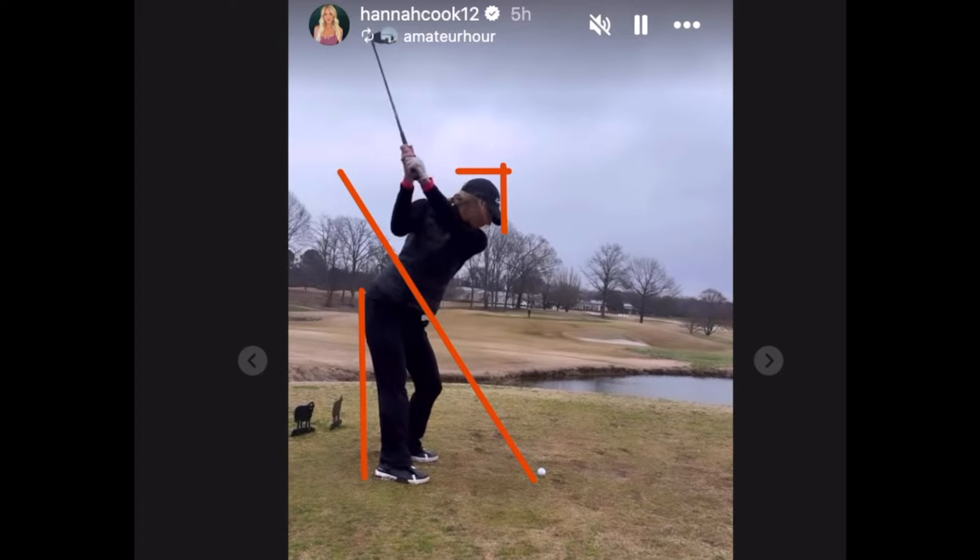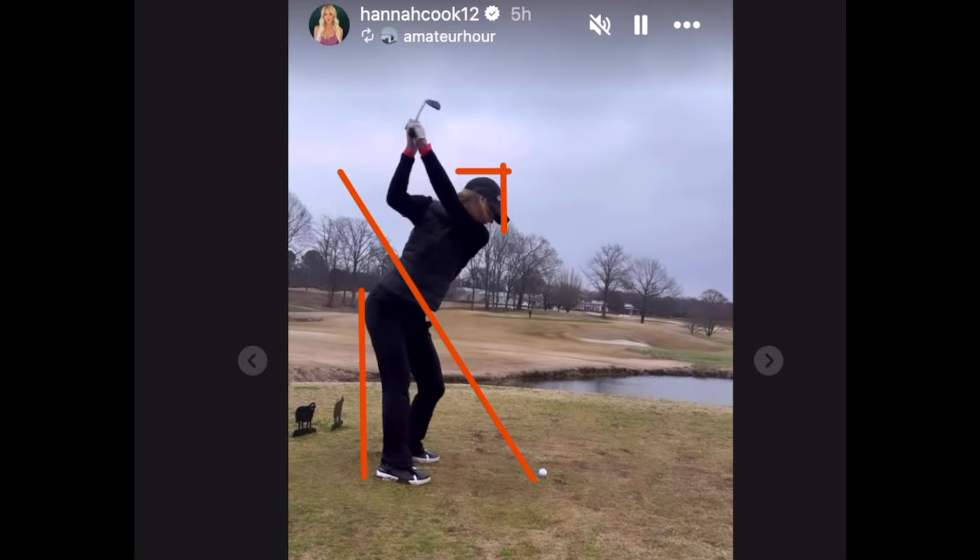Going up to the top — high hands. This is like a JT-esque top of the backswing. Maybe not exactly; I'd have to look at his swing, but I don't know if his right elbow flares as much as hers. But you can see how square or even closed her club face is at the top of the swing.